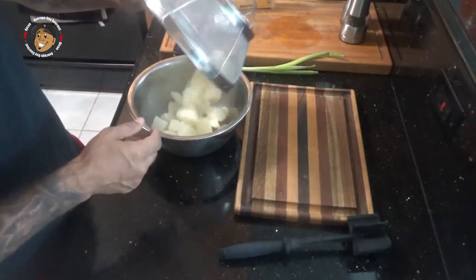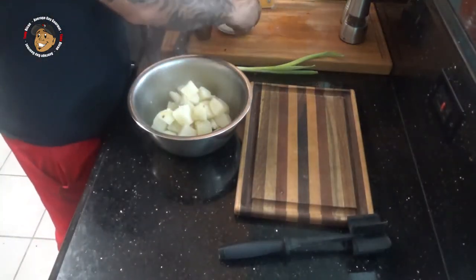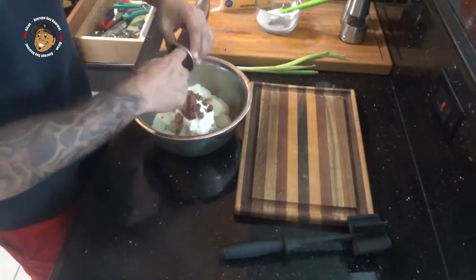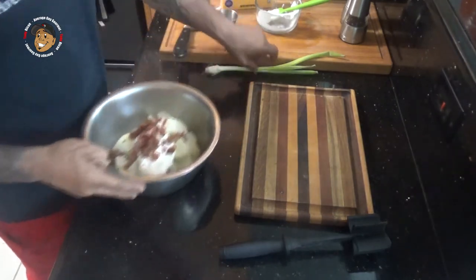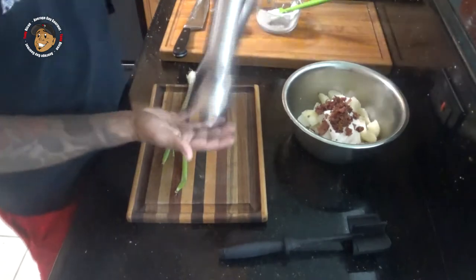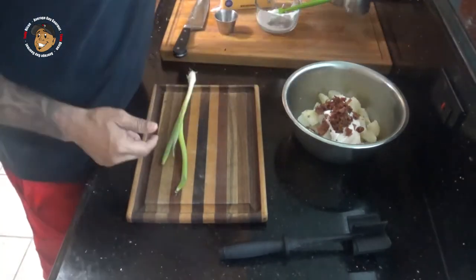I've got my cubed potatoes here. I'm gonna take my sour cream, my bacon, then go ahead and cut some green onion, take some salt and pepper, add that all in there, and mash it all up.